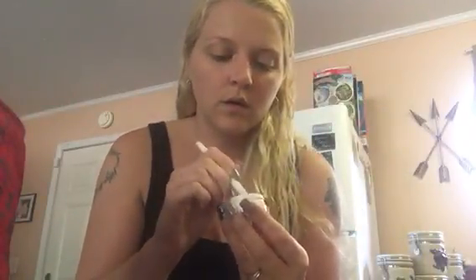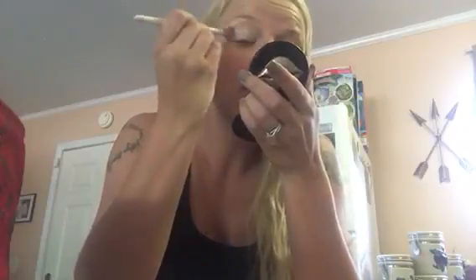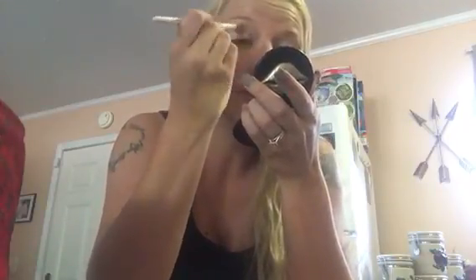All I do is put several coats on — I don't know if y'all are going to be able to see this but we'll try. This is probably going to be two or three videos because when I get to my eyelashes it always takes a while. I'm weird — sometimes I'll do just one eye and then most of the time I'll do two at a time.